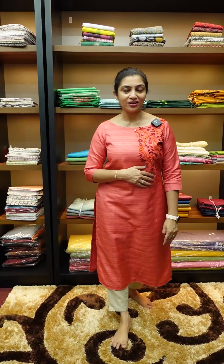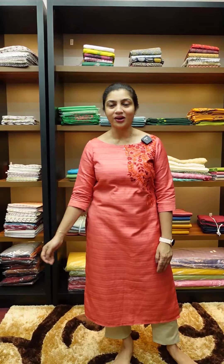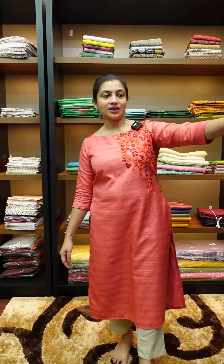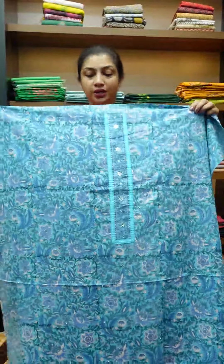If you have any collections available, visit our website at www.aham.store. Here are the collections. This is the blue shade, and there are also green and purple colors.